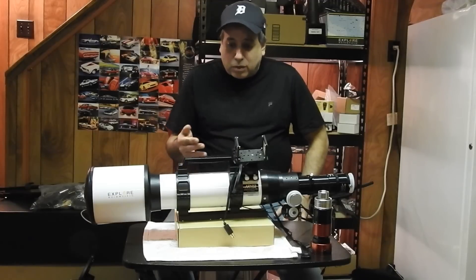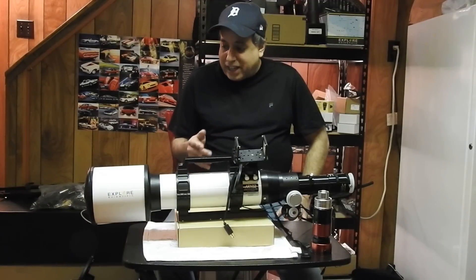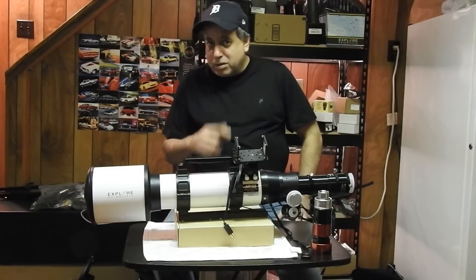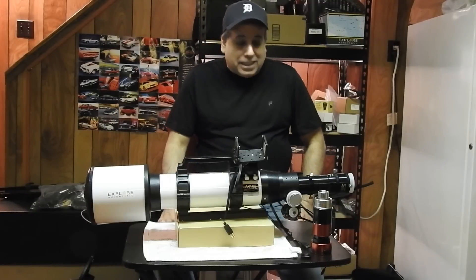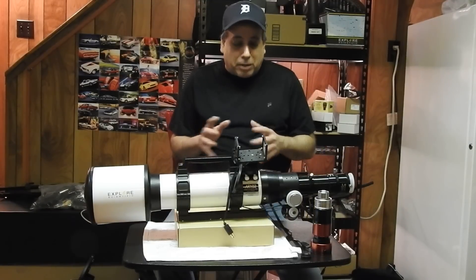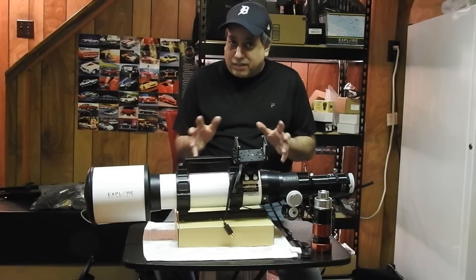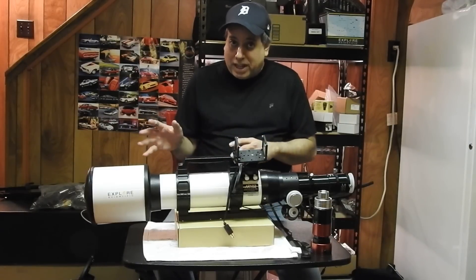I wanted to show you my new toy. It's an Explorer Scientific AR-102 doublet refractor, and it's going to be my new scope for solar imaging. That's why I don't mind it being a doublet. A doublet is just fine if you want to use it for narrow band imaging as well.